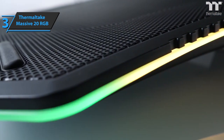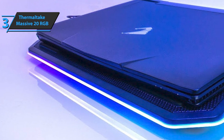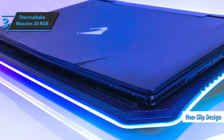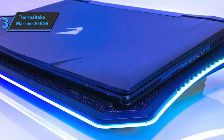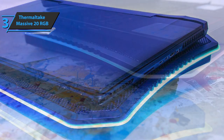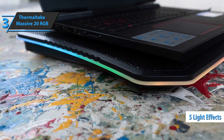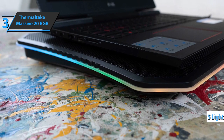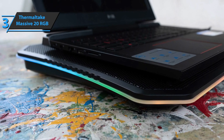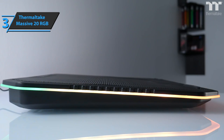It's possible to adjust the angle of the support for better comfort of use without fear of the computer falling, thanks to the non-slip design. You will get customized 256-color RGB LED backlighting directly from the controls on the stand, and you can also choose from five light effects. Thermaltake Massive 20 RGB boasts ergonomic comfort, so gamers can easily identify the best typing and viewing angle and opt for one of three available heights — 3 degrees, 9 degrees, or 13 degrees.